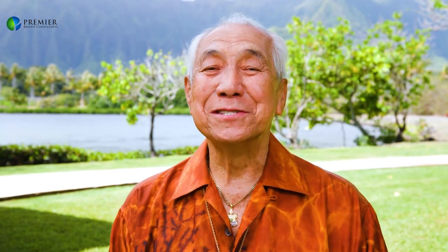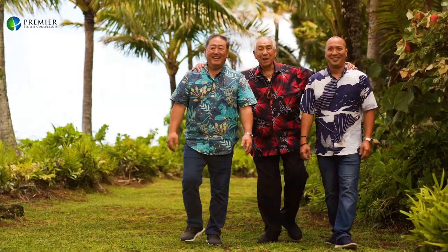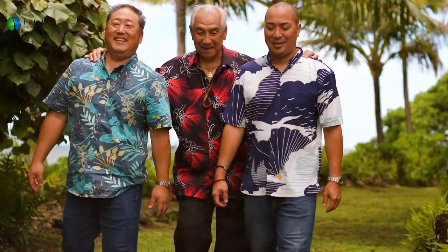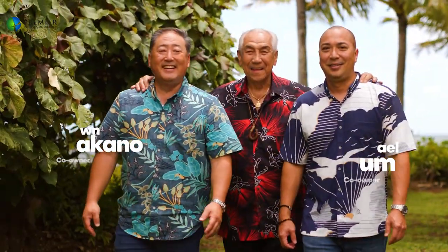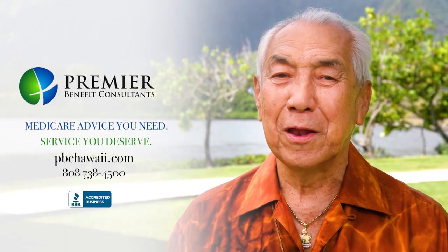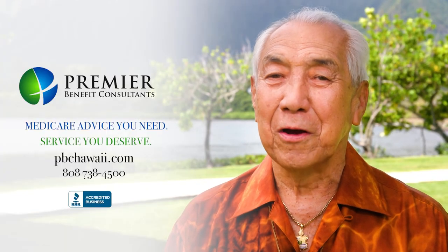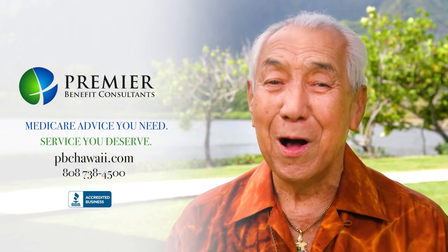Aloha, Danny Kaleikini. If you need Medicare insurance, there's only one name you need to know — Premier Benefit Consultants. They are the only ones who represent all of the Medicare Advantage plans in Hawaii. Why shop around when you can make one phone call and get all your Medicare advice for free? Call Premier Benefit Consultants for Medicare advice you need and service you deserve. Mahalo.